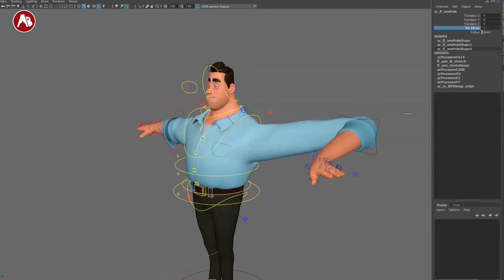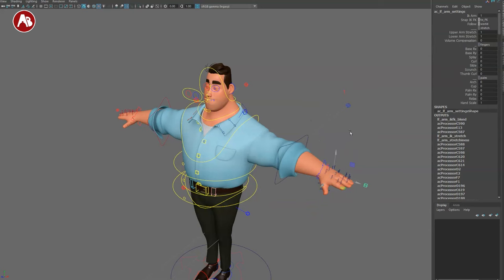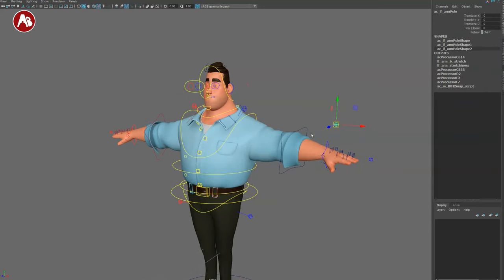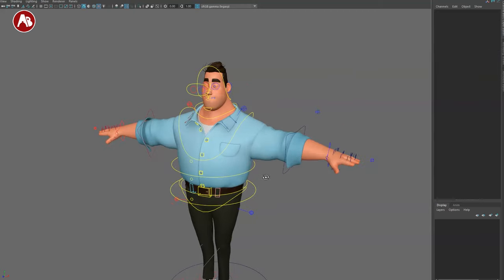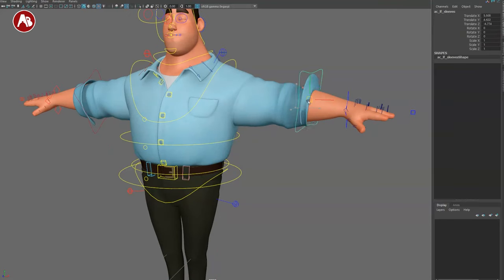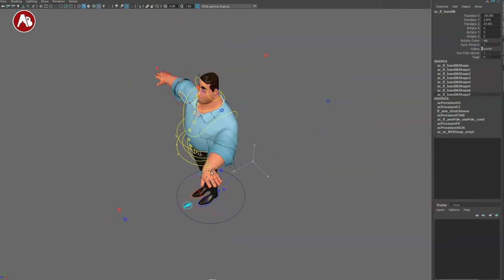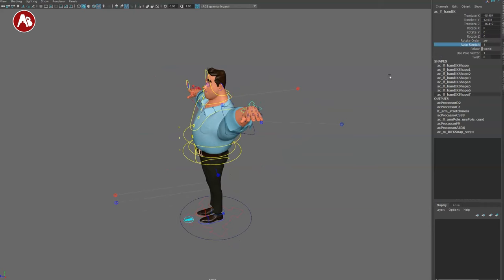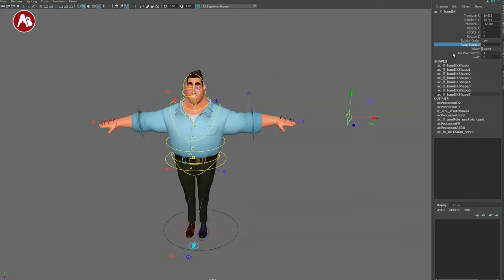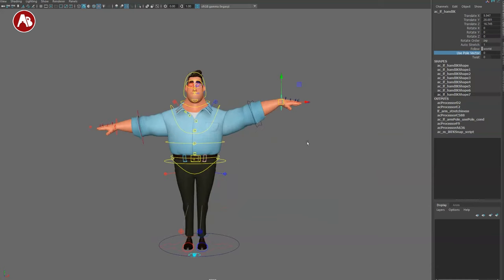Once you have pin elbow set — back in the day there was no pinning option and it was a pain to stabilize elbows and knees. You have world, chest, and hand world space switches. There's a sleeve control here. The IK hand is sticky IK, so the wrist orientation doesn't change depending on where you move it. Auto stretch is on/off. You also have a pull vector on/off option with a twist attribute.